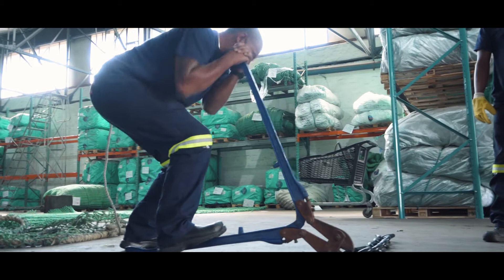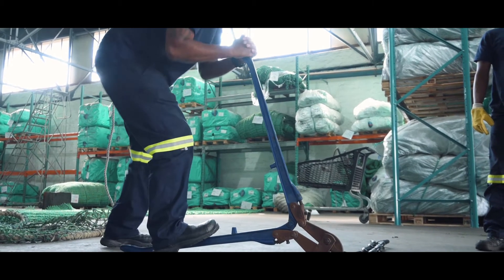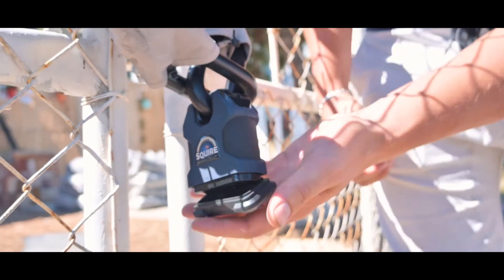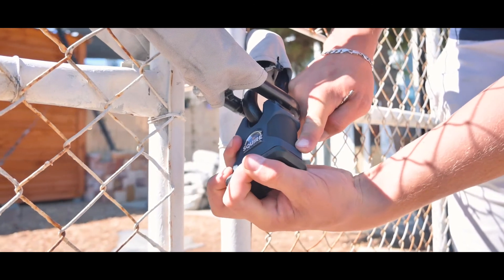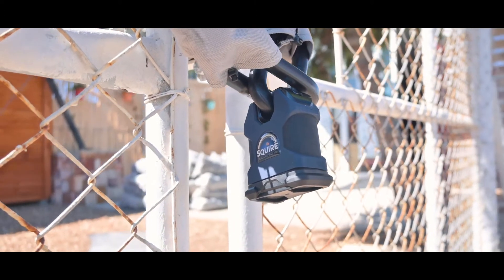The lock offers the following benefits: solid hardened steel lock body, anti-drill protection on the cylinder, hardened boron alloy steel closed shackle, and key retaining. The key cannot be removed without the lock being returned to its original locked state.